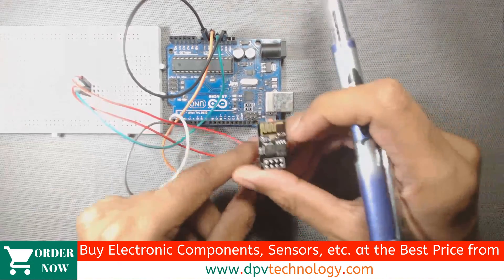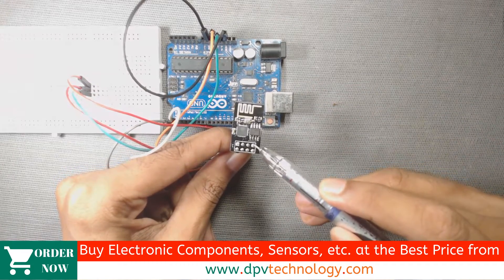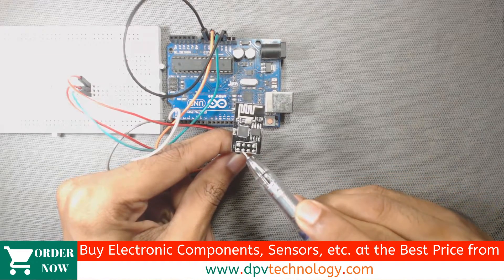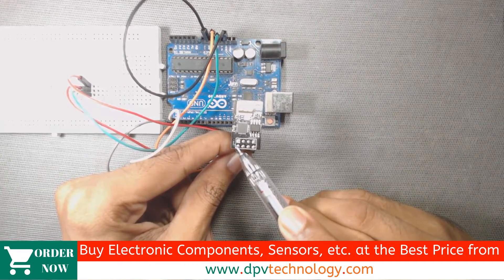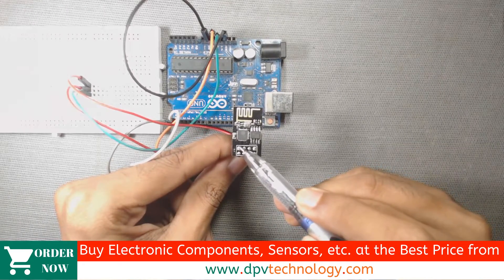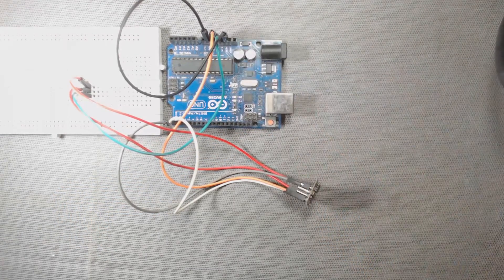So here are our connections. The VCC pin is connected to the 3.3 volt pin of the Arduino. The RX pin is connected to the RX pin of the Arduino. The CH_PD is connected to 3.3 volt of the Arduino. The TX pin is connected to the TX pin of the Arduino. The ground pin is connected to the ground pin of the Arduino, and the reset pin is connected to the ground pin of the Arduino.